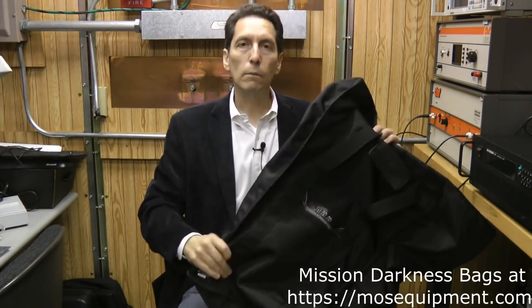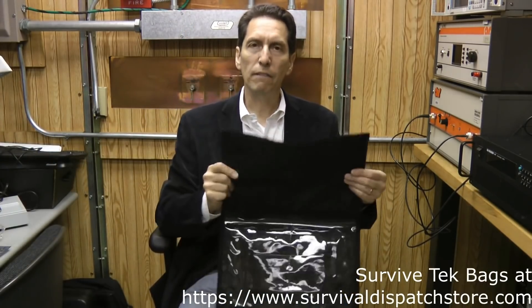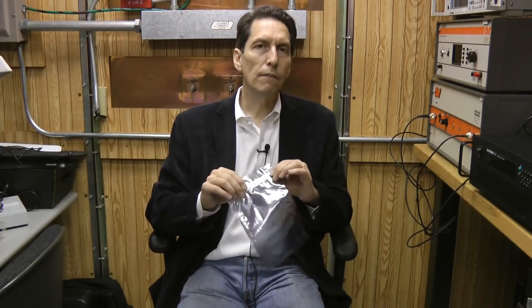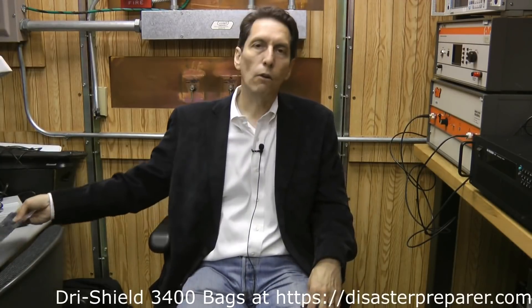If you're going to go cheap, get something like the Dry Shield bags — they're a few bucks a piece. But if you want something durable that you can carry on your back and go in and out of numerous times, both of these bags are great. The Mission Darkness bag is really high quality with a good liner and is really large, which is great if you're carrying a lot of stuff. The Survive Tech bag is also equally high quality, very durable feeling, with clear pouches so you can see what's stored and an interior bag that's protected as well. If you use either one, I do recommend using a liner that provides additional shielding at high frequency — the best ones I've found are the Dry Shield 3000 or Dry Shield 3400 bags, which give outstanding shielding across frequency.